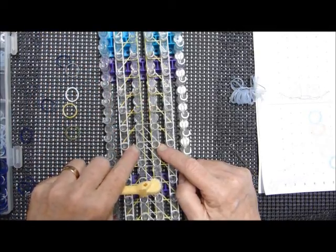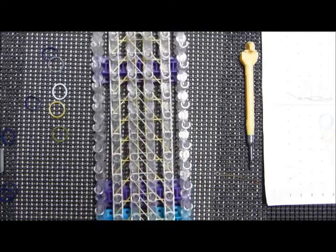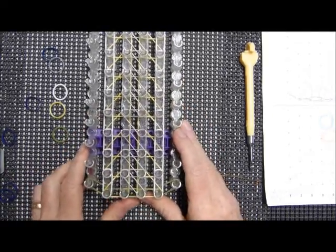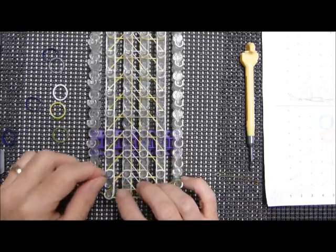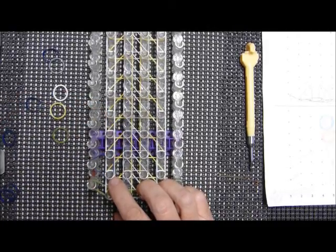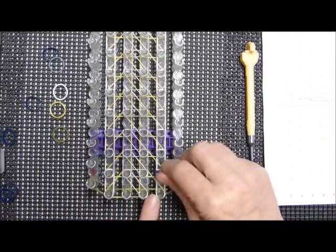This is what it looks like — those are kind of hard to see. Now we're going to do triangles all the way up for the third set. You can do those up each side, starting not at the first two pins but the second two pins.